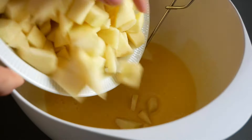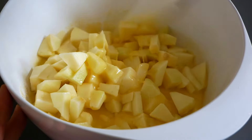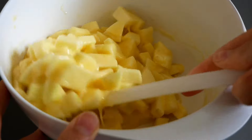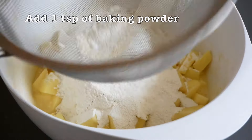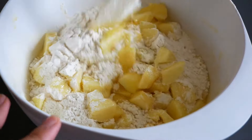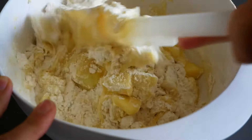And then add in the diced apple and just lightly integrate them into the mixture. Sift in 125 grams of flour together with one tablespoon of baking powder, and once again just lightly integrate the dry ingredients into the wet ingredients.